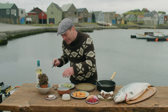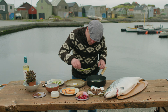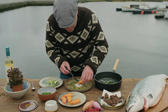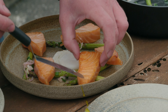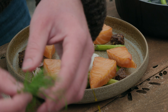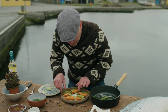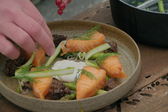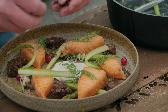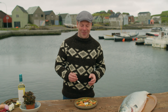Now I'll start plating. I start with the poached egg, then the asparagus, then the salmon. I have some rye bread, some dill, the raw asparagus crudité, red currants, and some wood sorrel. Here you have it.